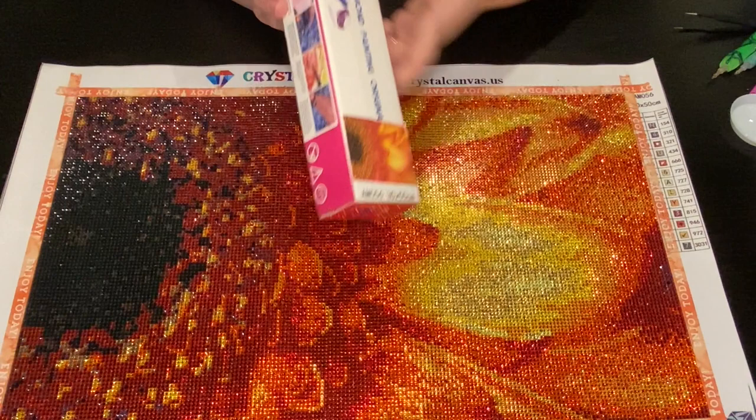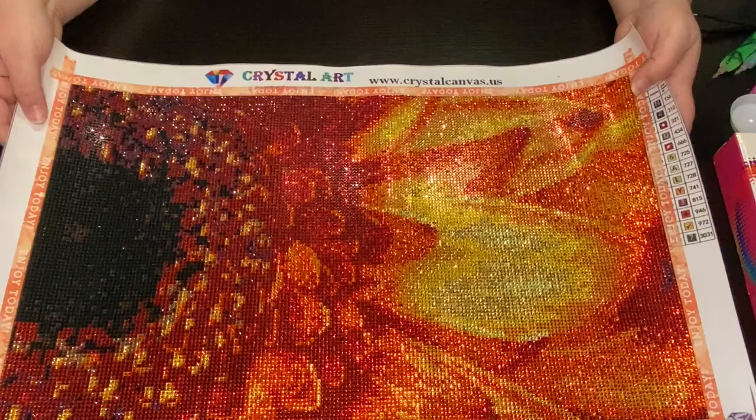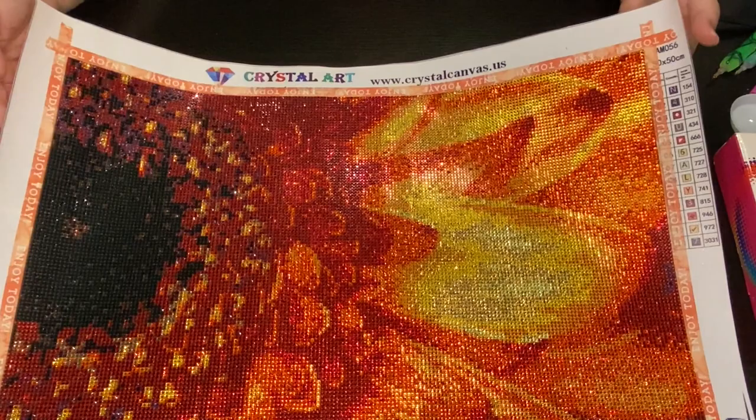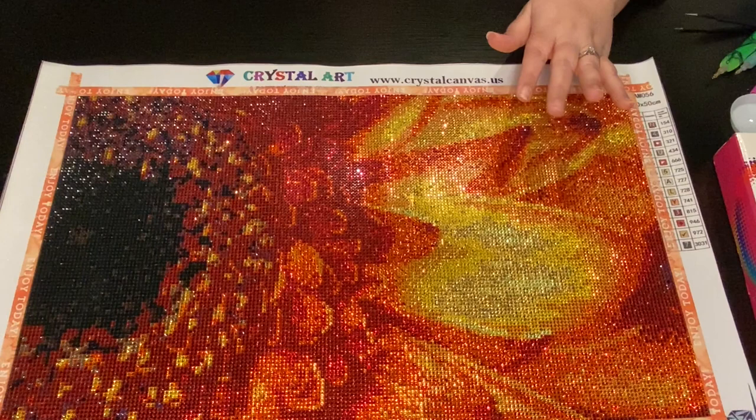This is the picture on the box - she put a sticker of what you're going to get. I saw this on Instagram or Facebook and I just fell in love with it because I love sunflowers and this rich orange-yellow in a flower. My favorite colors are green, teal, aqua, but this just caught my eye. It was absolutely gorgeous.